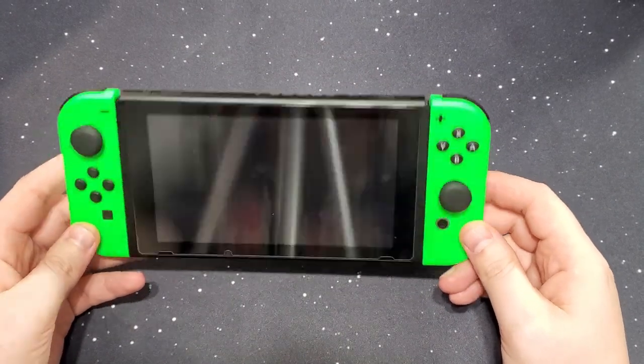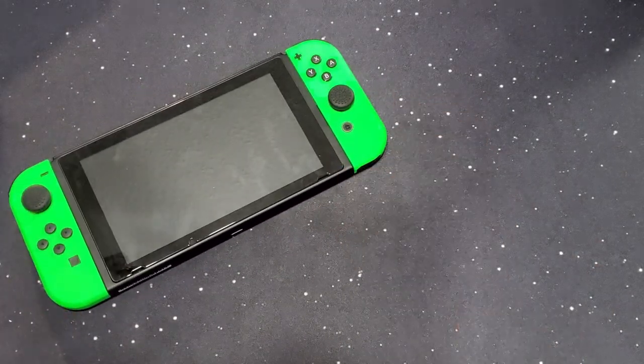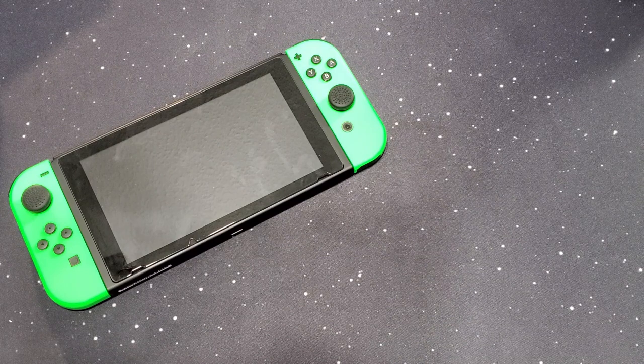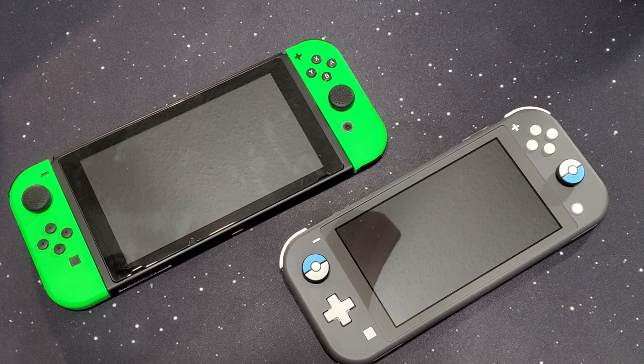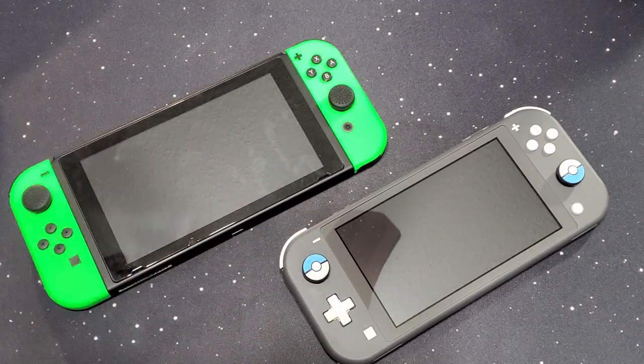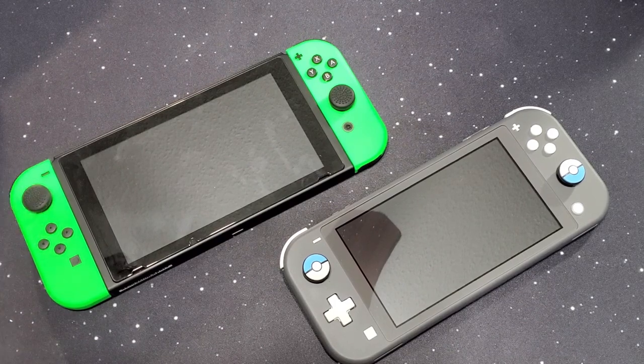We're talking about cases and protectors and stuff to go for not just one model, but multiple models. So we have the regular Switch, and then we have the Switch Lite. As everybody knows, these are the two standard models of the Switch. I do have joystick caps on each just because I want to — I'm not a big fan of the sticks. Because of how you touch them quite often, the residue and stuff from your thumbs or fingers can rub off. So I went through a couple of different cases. Let's start with the regular Switch.